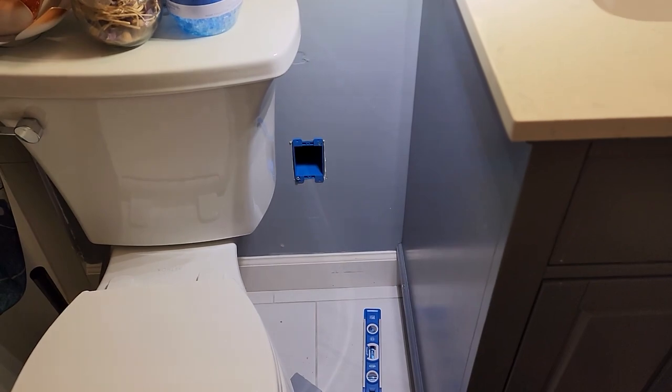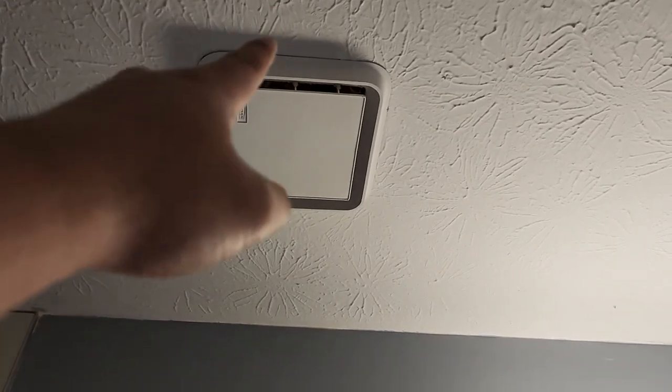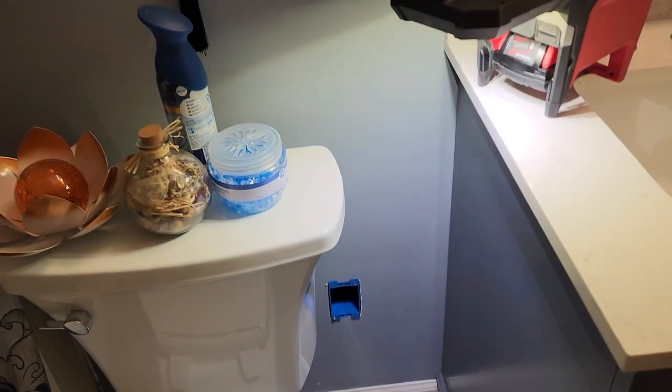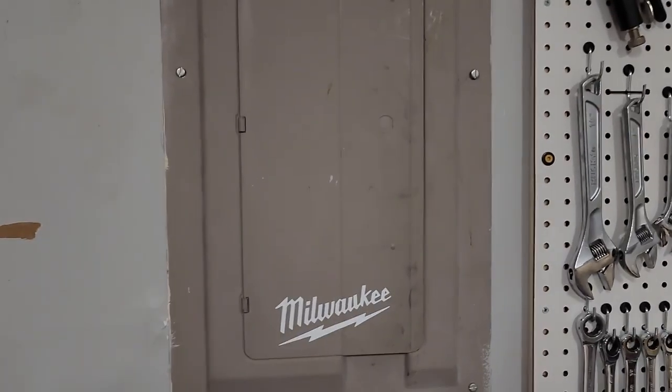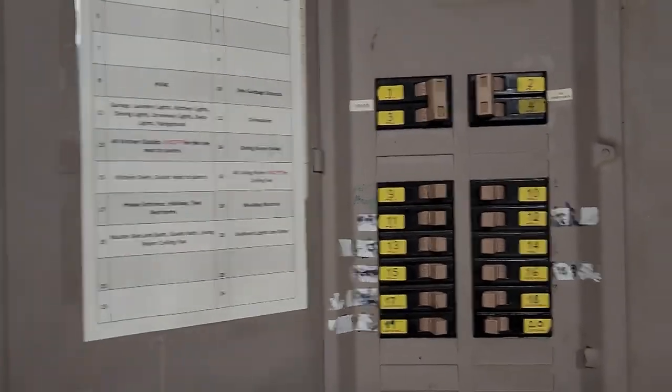The game plan is to get the wire, tap into that power source, then run another power line from there all the way down from the attic to here. And don't forget to turn off your power before you do anything.